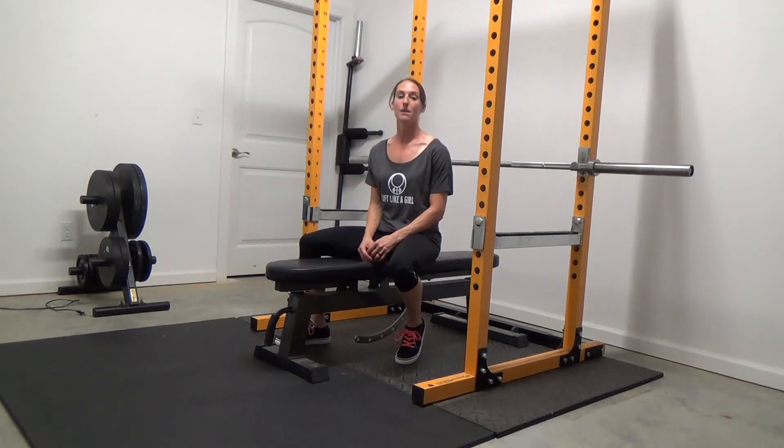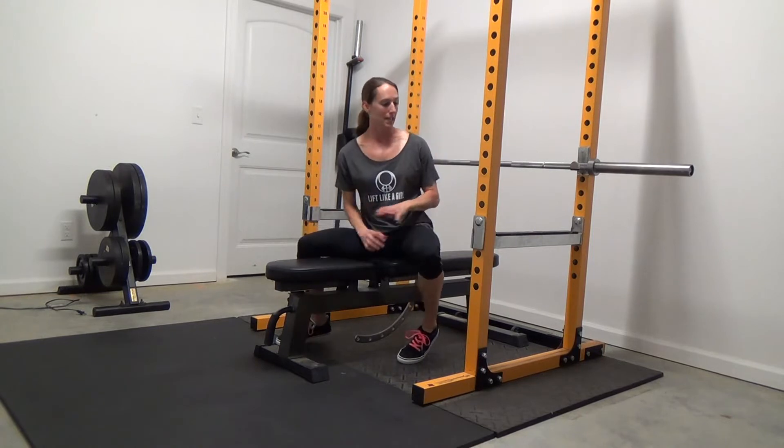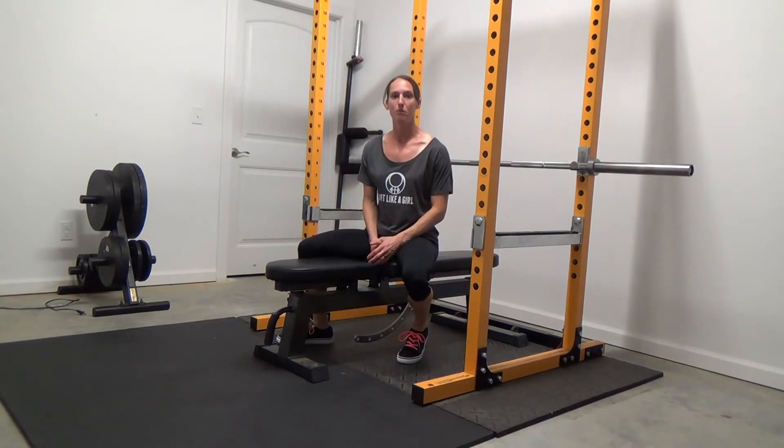I'm Mia Shanks of Lift Like a Girl and I'm going to teach you how to bench press. Before we get into the actual how-to of the movement, I just want to stress that safety is important and you should take every precaution you can, especially if you train alone.